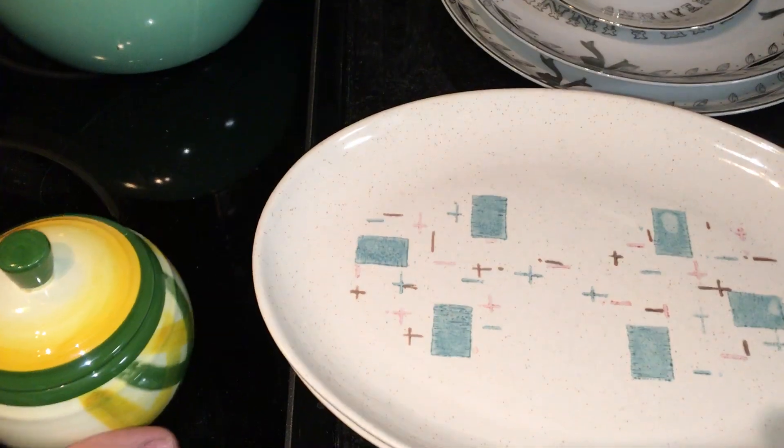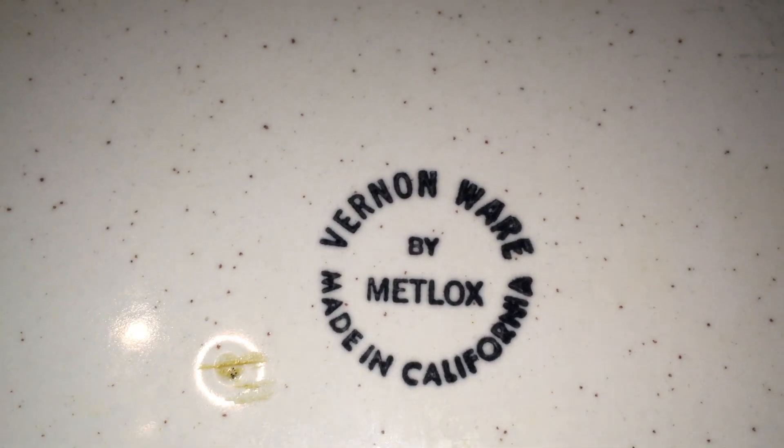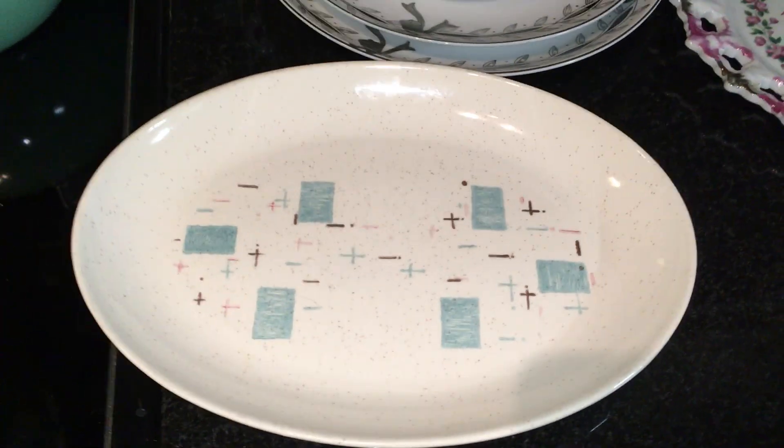Speaking of Vernon Ware, because it was manufactured for about 10 years, there are different stamps on the back. This is one stamp, and this is another way it was also marked on the back — Vernon Ware, safe in the oven and in the dishwasher. This is the mark from the 60s, when some people had dishwashers. And that older one is from an earlier period.